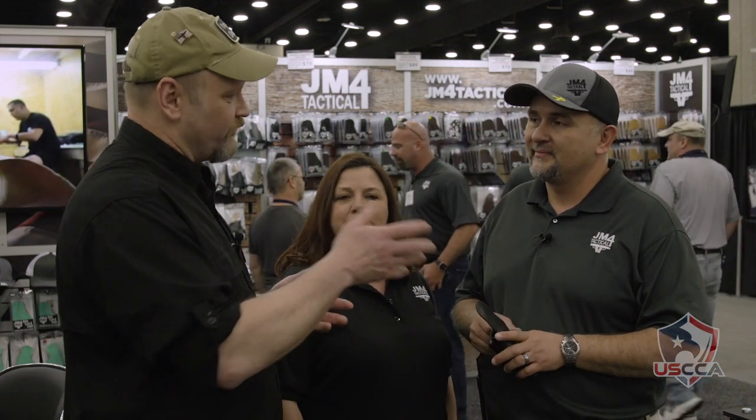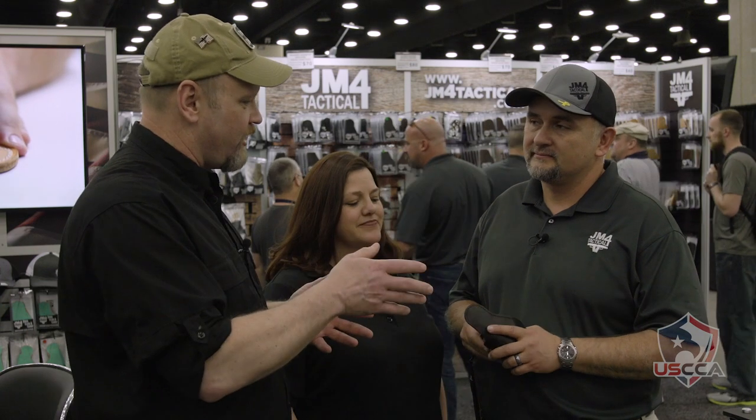Well, thank you very much, Chad, for coming out here to the expo and taking some time to talk to us. Show us your new gear and the old standby — I really like the stuff that you produce and I'm really happy to have you here. Thank you very much. I appreciate you. Take care, John.